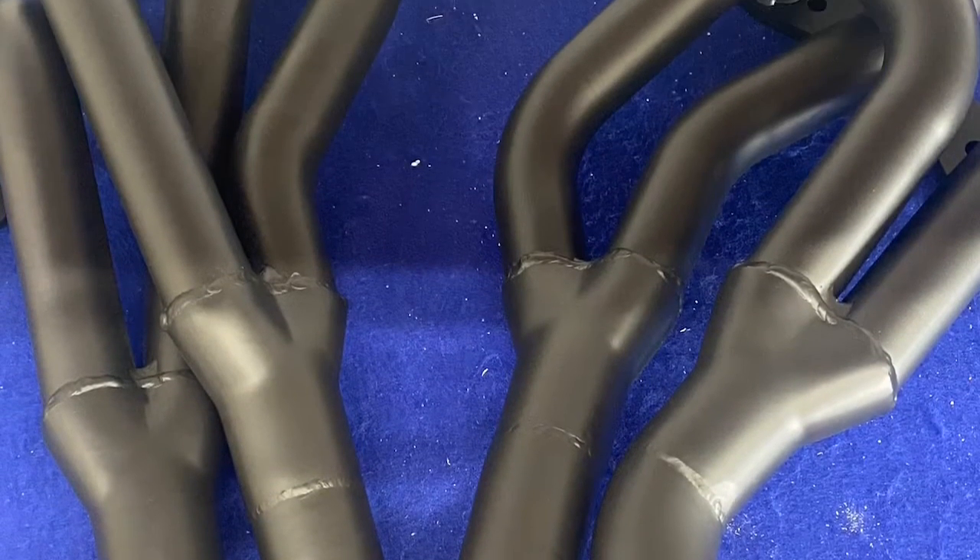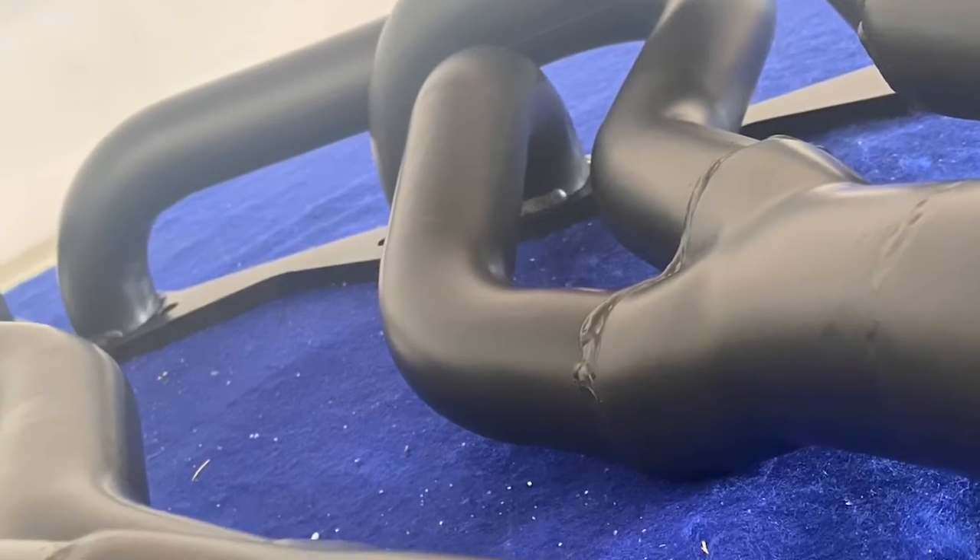This is a set of long tube headers that Carolina Auto Masters brought us. We sandblasted them and then coated them with Cerakote Glacier Black.